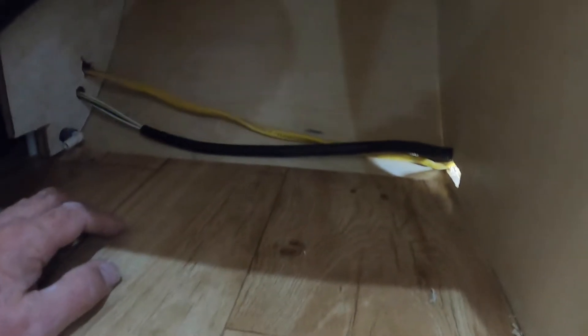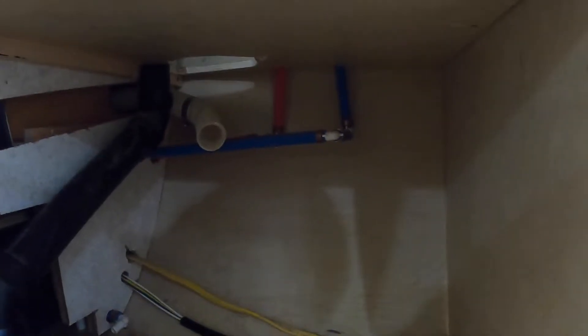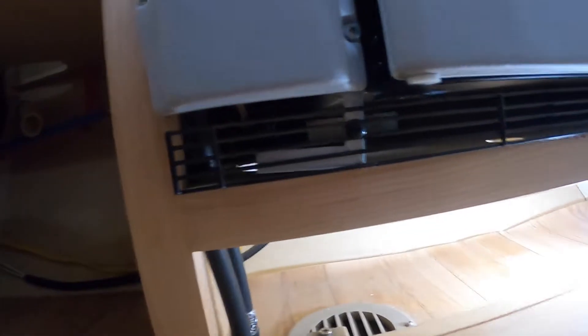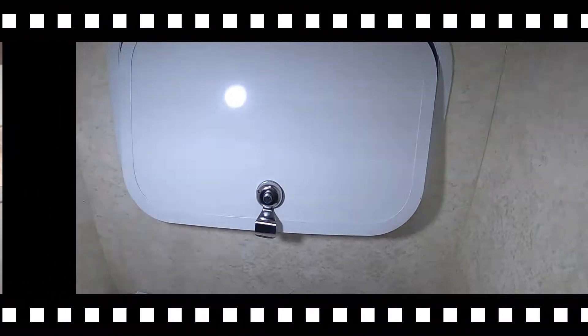We're good to go there. I need to investigate the water fill line and how I can get it across. I think I can get it in behind the fridge — shouldn't be any trouble. I'll take the stove off to look and see about that, so I can come straight across here and drop down into it too. Looking good. Okay, here we are in the bathroom.